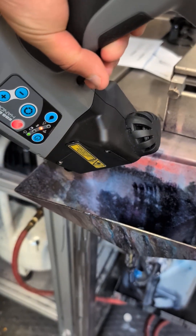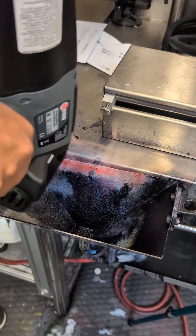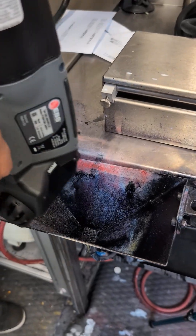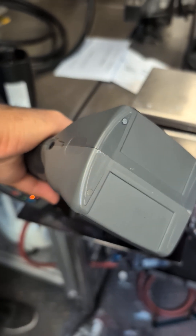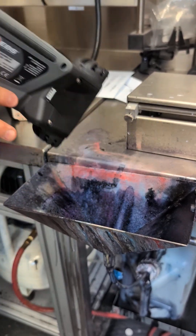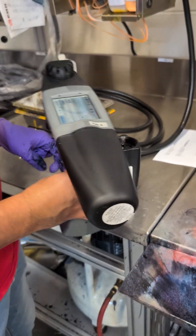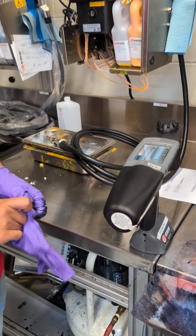I'm just going to turn it upside down to make sure I'm getting all the nozzles. And then when I'm done, I just hit stop. The next step for me is going to be cleaning the external, using the external cleaner and cleaning the unit.